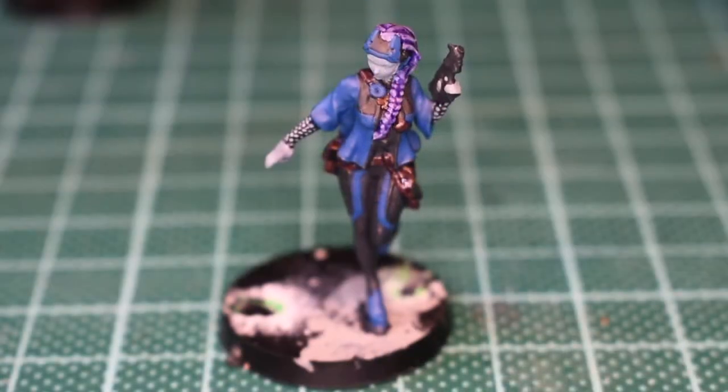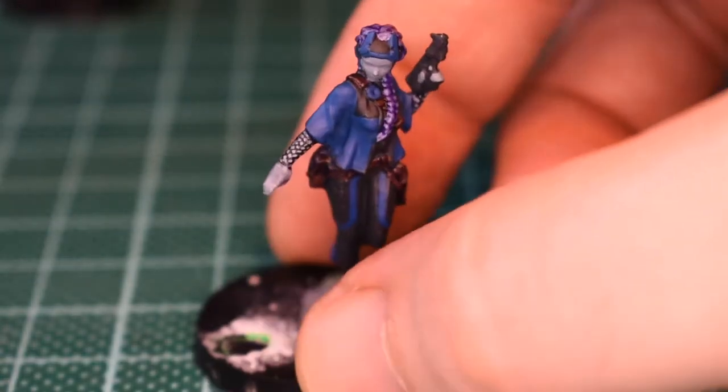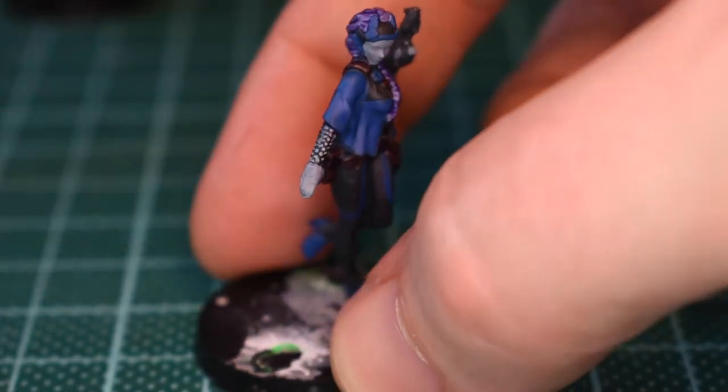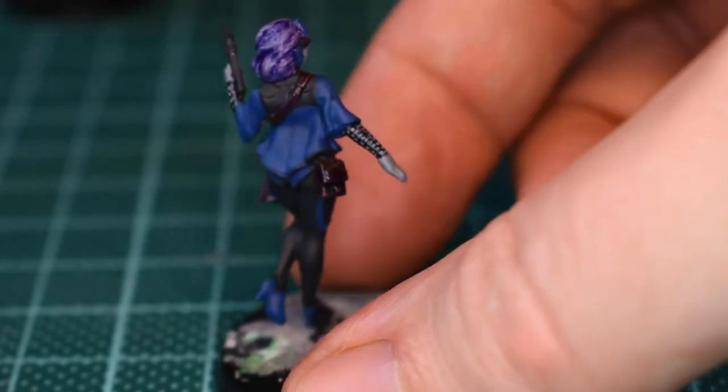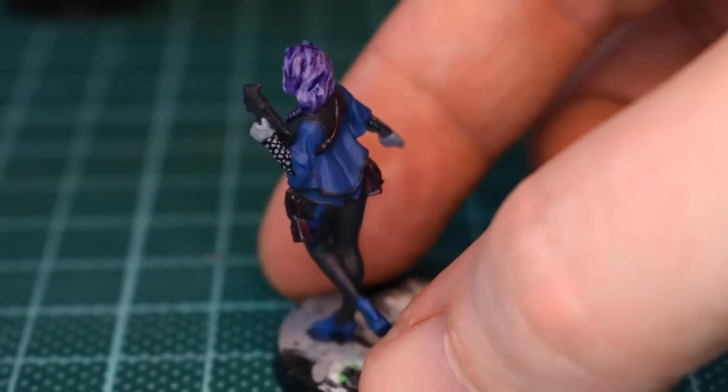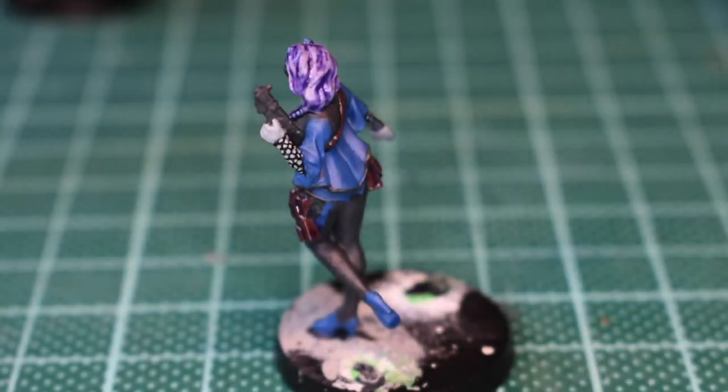Here we have it then. I think this is a reasonable rescue job. You can see I've just run dots all down those forearms and now it looks almost like she's wearing a mask over the top of her flesh, which I quite like actually. I feel like the beginning of the rescue has begun and it's doing okay.